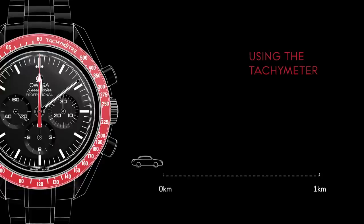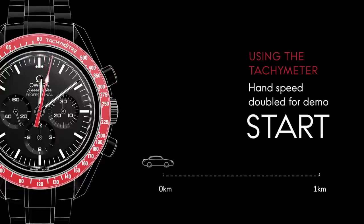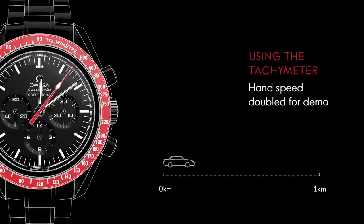The average speed of a moving object can be measured with your Speedmaster by using the central chronograph hand in conjunction with the watch's tachymetric scale. For example, the speed of a car can be measured over a set distance of 1 kilometer. Press the upper pusher located at 2 o'clock to start the measurement. When the car has reached a distance of 1 kilometer, press the pusher again to stop the measurement and read the value on the bezel scale.